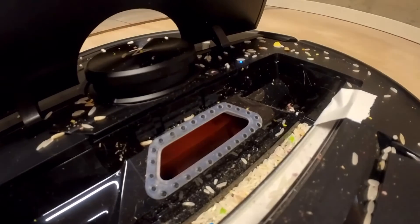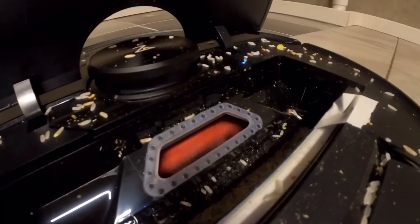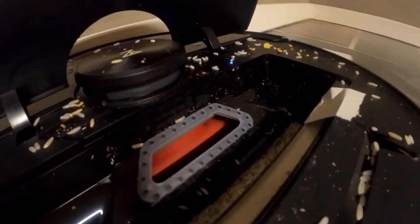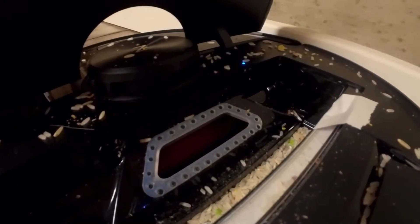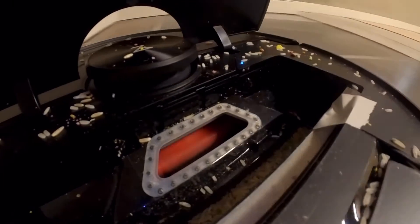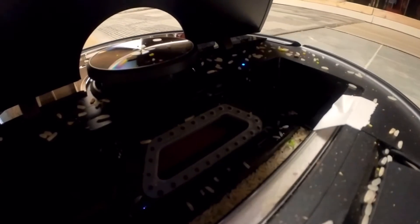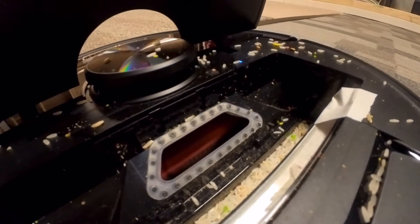All right everybody, to conclude this video, this actually did better overall than I thought it was going to. It really only struggled on some parts of the thick carpet. The other times on the carpet it was working perfectly fine, so it really only bogged down and stopped the rollers a few times. Overall it really did not mess up as much as I expected, and I think it's still going to do a pretty good job because if it goes over those affected areas again and the brush happens to be spinning, it's going to clean it just fine. I'm not totally sure what's up with the brush rules.